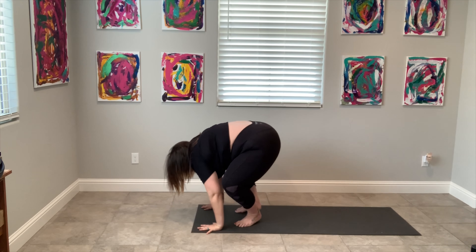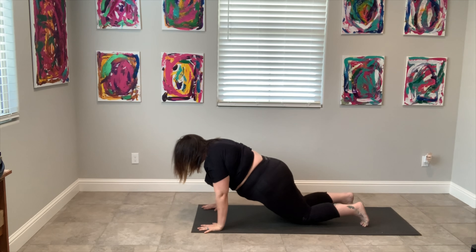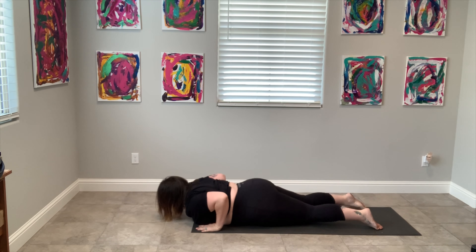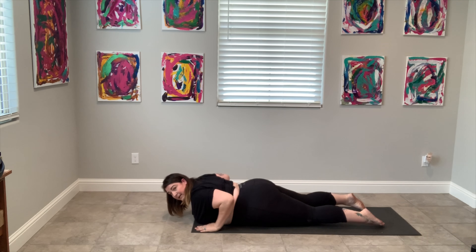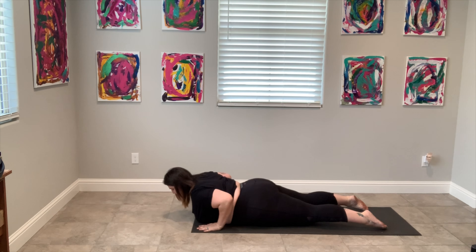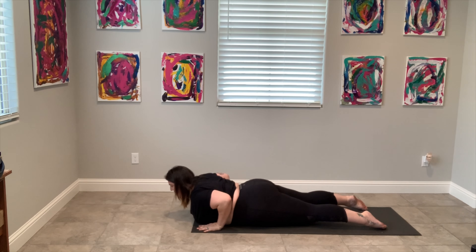Let's take our arms and hug ourselves, trying to grab for our shoulder blades behind us, and really lean forward. Engage your core, press into the earth, and round all the way down like a forward fold. Maybe your belly is pressing against your thighs. Try to relax your neck here. If this is too much, you can always take your arms to the ground and breathe here. Let's come into a yoga breath.